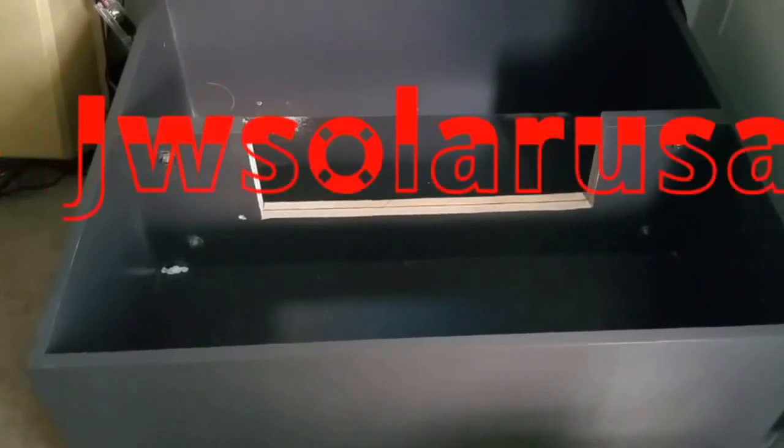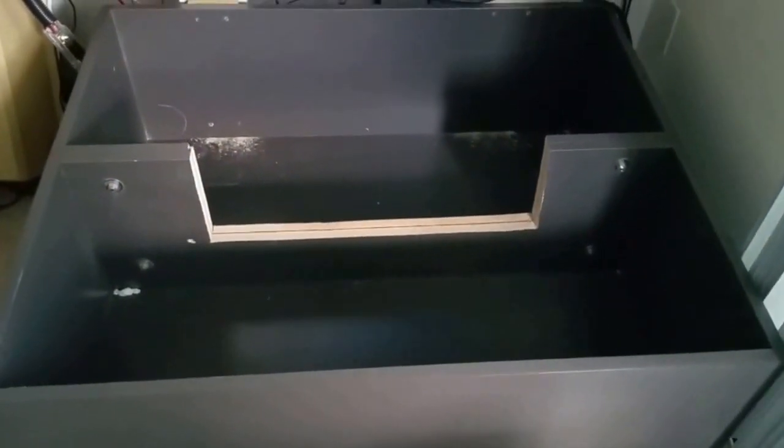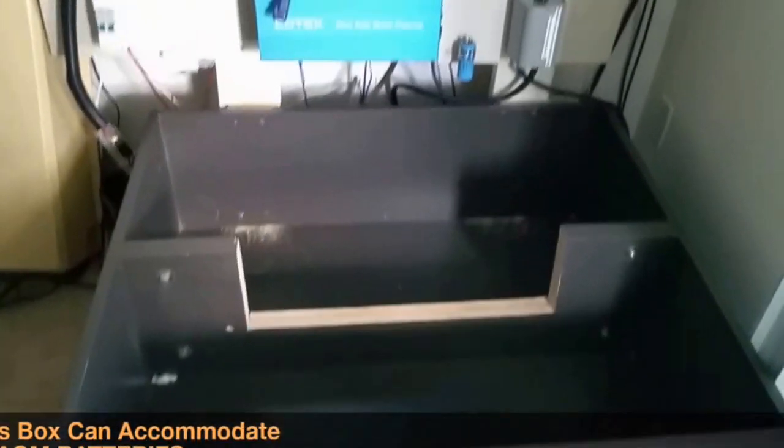Hello YouTubers, this is JW Solo USA. The 48 volt battery bank is up and it's going to be running soon.